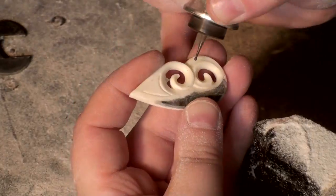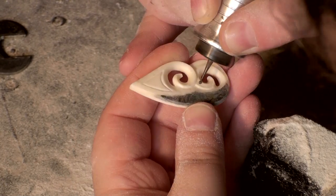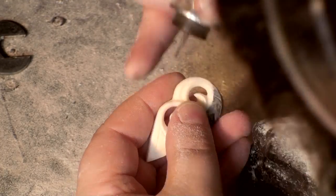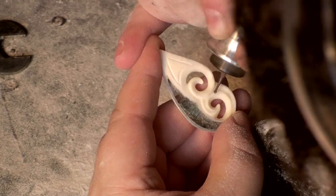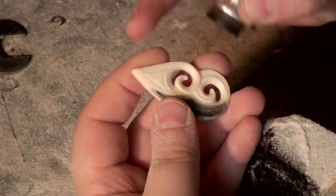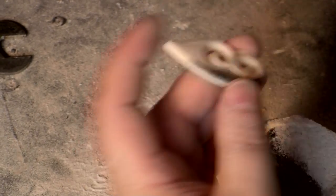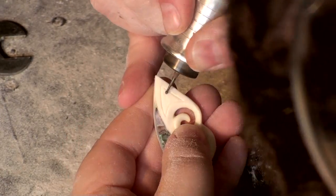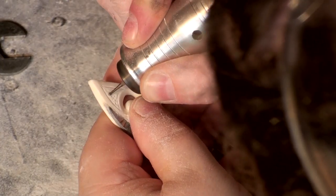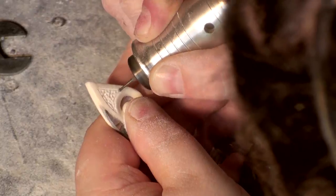Throughout this video, you'll notice that I have tape on my vise. When you're working with any items like this that are potentially breakable, you want to put some tape on your vise so that there's a little bit of padding in between the metal and the object. It'll keep you from ruining a lot of projects. You'll notice here I'm using a round carbide bit to punch some detail into the top of this pendant. Sometimes the most simple detail can make the boldest statement.